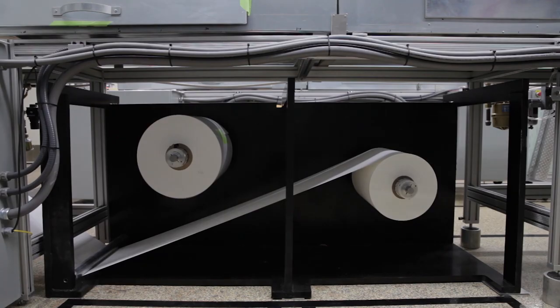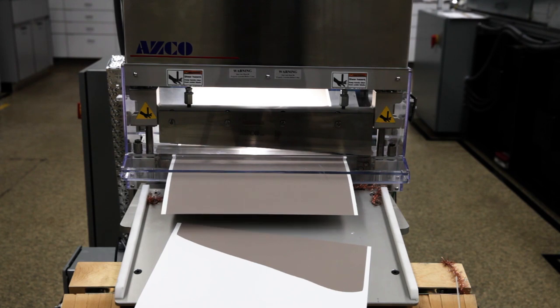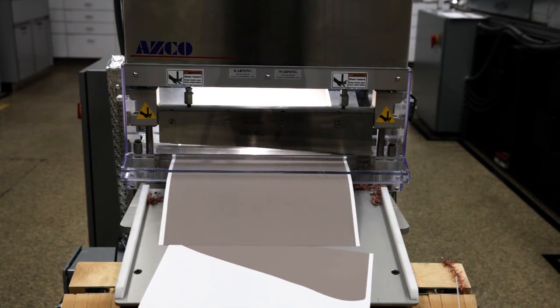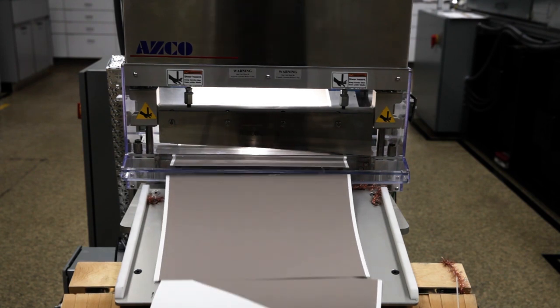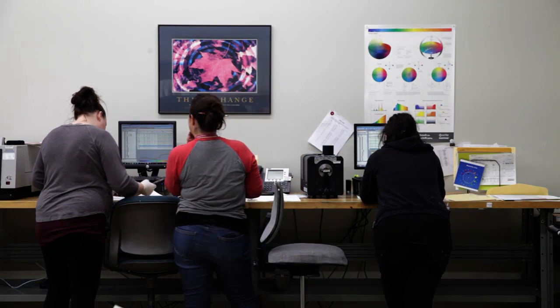The colors go through our coder and come out on the other end where they are dry. Here the colors are picked up and checked in our quality control process — we utilize all the latest spectrophotometers for doing the readings.